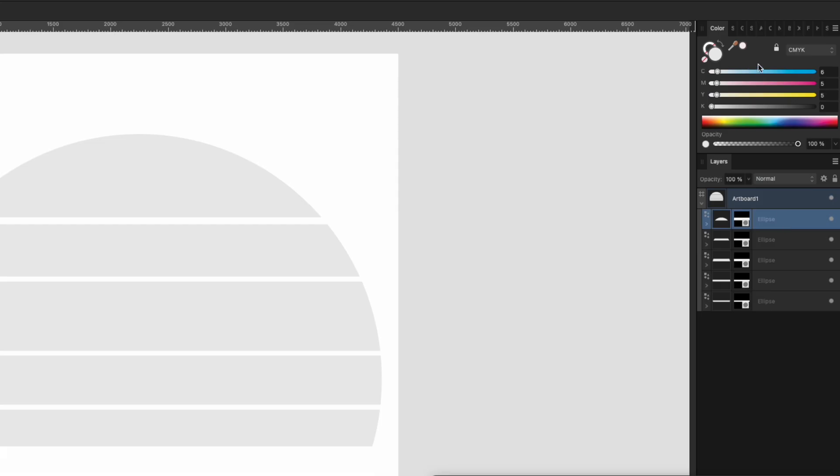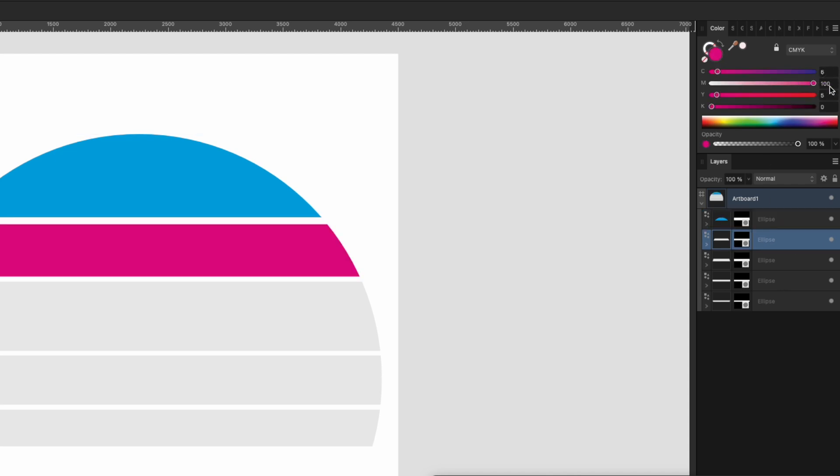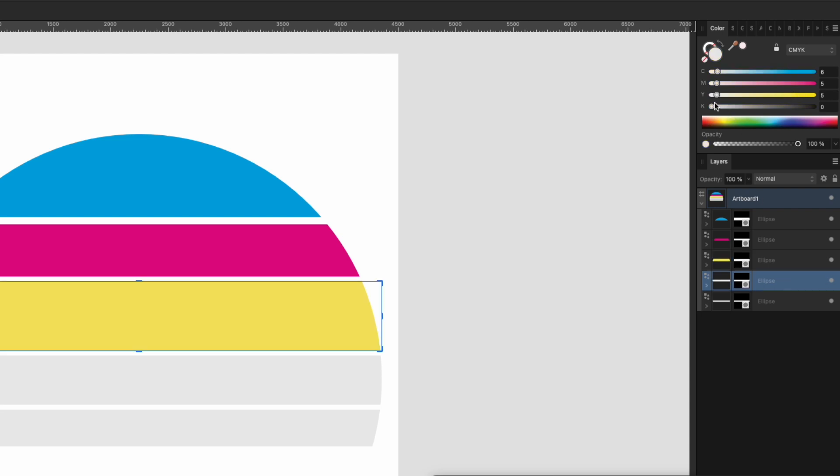Next thing we want to do is color them. The easiest thing to do is click on a section and just pick any color. I'm just picking random colors here to demonstrate.